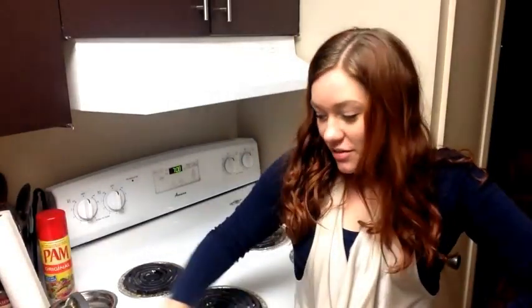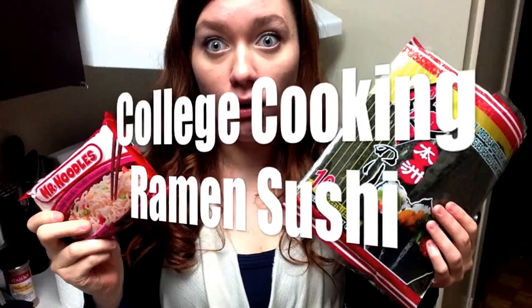So today on College Cooking, we're making ramen sushi. Again, I have no idea what I'm doing. Hopefully it works again. You're going to need instant noodles, some tuna or whatever you want inside the sushi, a pot, maybe some regular vinegar, and some nori. I'm going to try to make it without as well because not all college kids will have this.